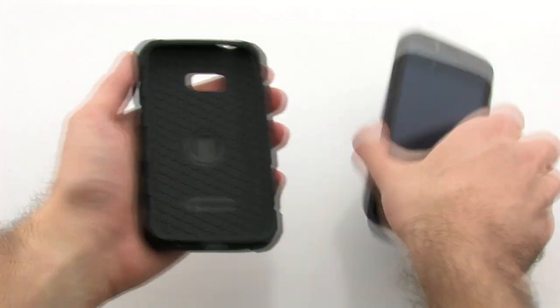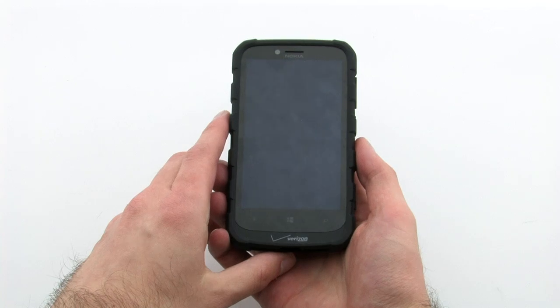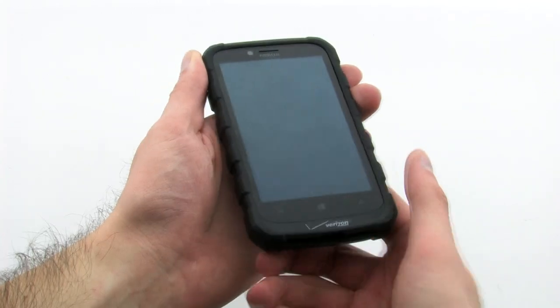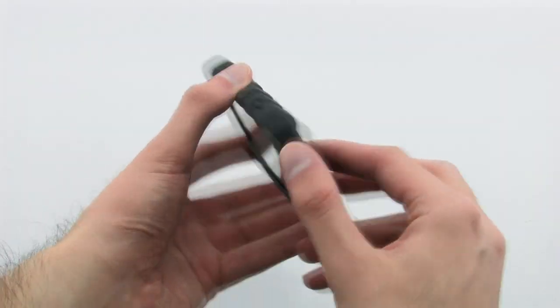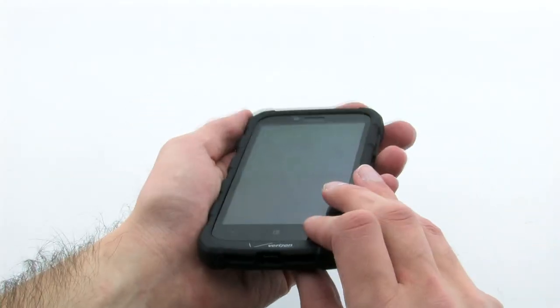To install the case, slide the top of the device into the case, then press firmly down on the bottom. The case provides extra grip and enhanced protection for your device. The Body Glove Drop Suit Rugged Case for the Nokia Lumia 822.